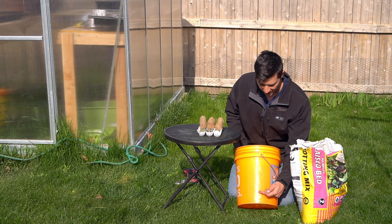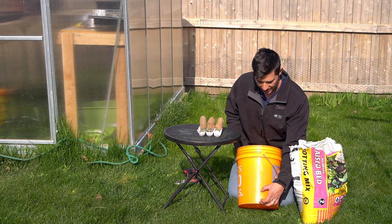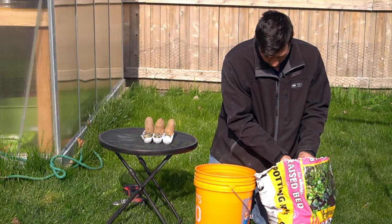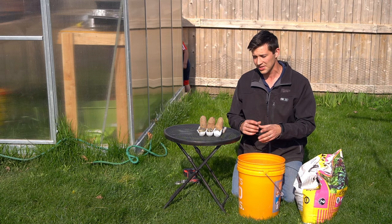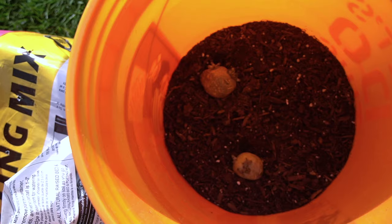What we want to do is put our first layer of soil about four inches from the bottom of the bucket — four inches of soil — and then at that point we're going to be laying our seed potatoes right down on top of that soil. We've got our four inches of soil in the bottom of our bucket, and now we're going to place three cut sections of our potatoes into this bucket — one right there, one right here, and our last one right there.